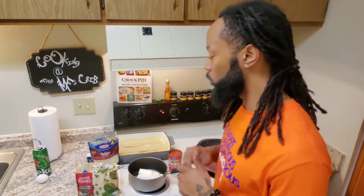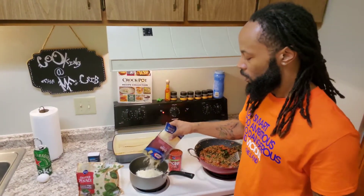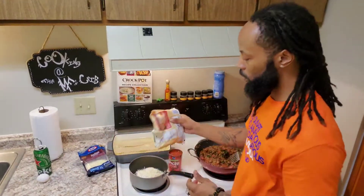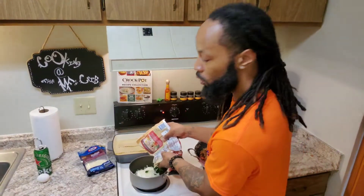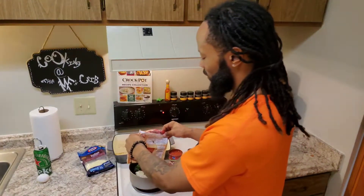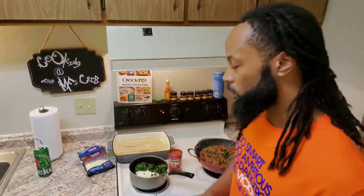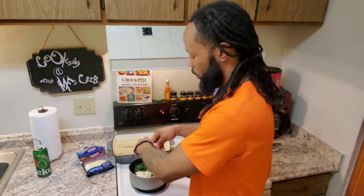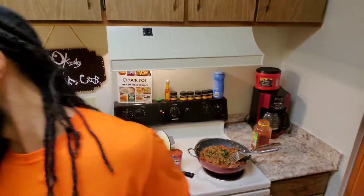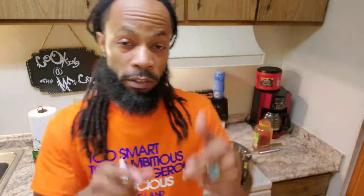The most important thing about this lasagna is your motherfucking ricotta cheese mix. This is super easy. Get you some motherfucking ricotta cheese. Get you some motherfucking Italian cheese. Put it in that dish. Get you some motherfucking spinach. If you don't like spinach, you don't got to add it, but I like it because it gives you a power-up. One of the most important things with your ricotta cheese sauce is just an egg. The egg helps bind the flavor and gives it a really good consistency to be able to mix it. We're going to bake this for about 45 minutes to an hour, and mix it all in layers.